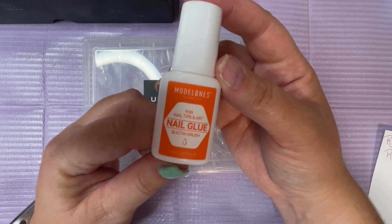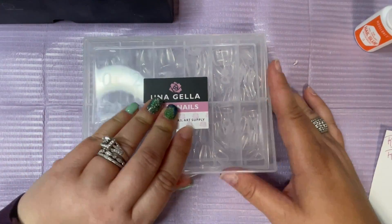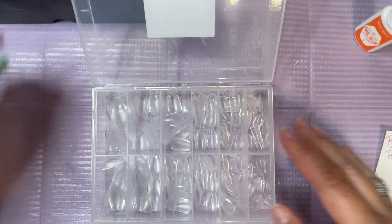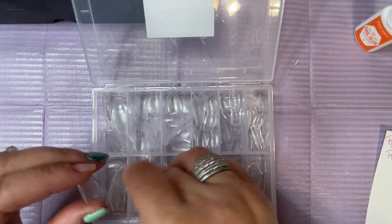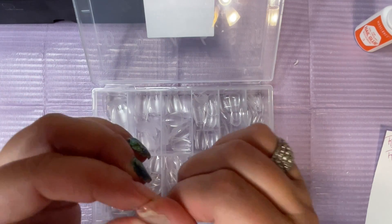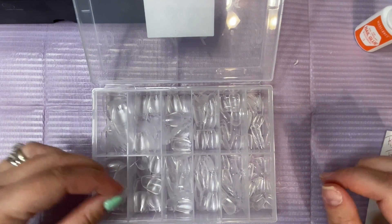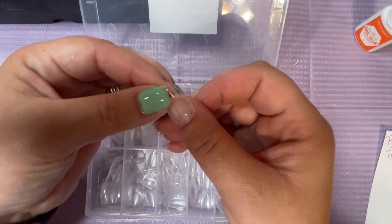To adhere them I'm going to be using Model 1's nail glue, which I also bought on Amazon. What I'm doing now is just sizing the rest of my nails and then I'm going to record them on that little post-it note. This is so when I go to do this again, or if I do my left hand, I know what size fits what finger.